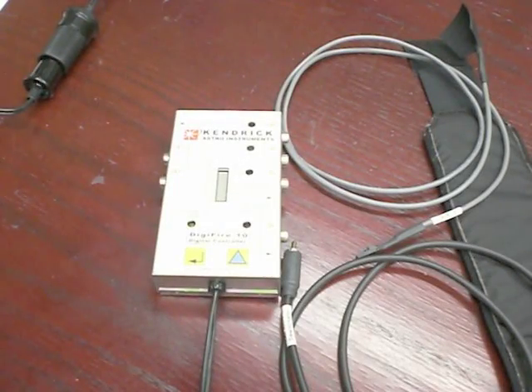Hello, and welcome to the video where I demonstrate the features, functionality, and programming of our temperature sensing DigiFire 10 controller. Before I demonstrate the programming of this controller, I need to review and explain some of its features first that are important to know before you actually use this controller.